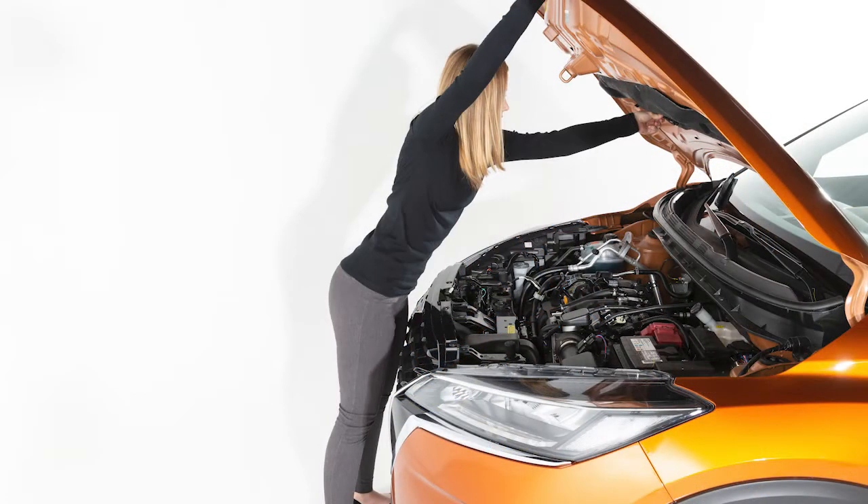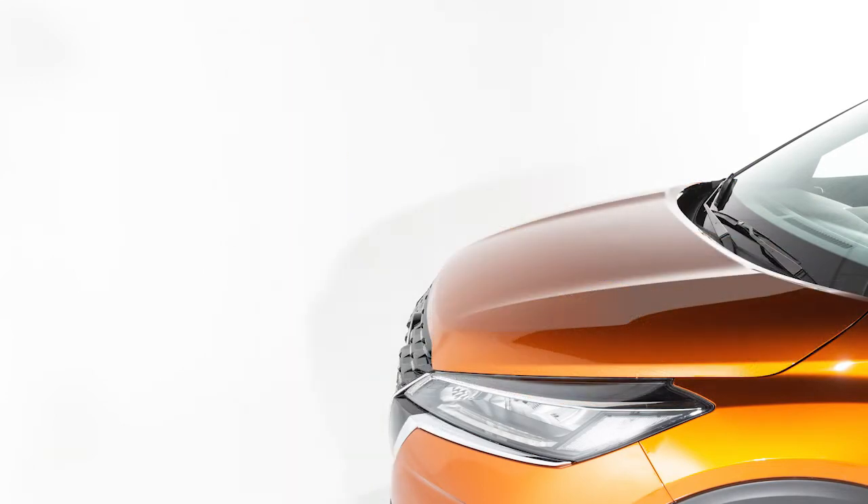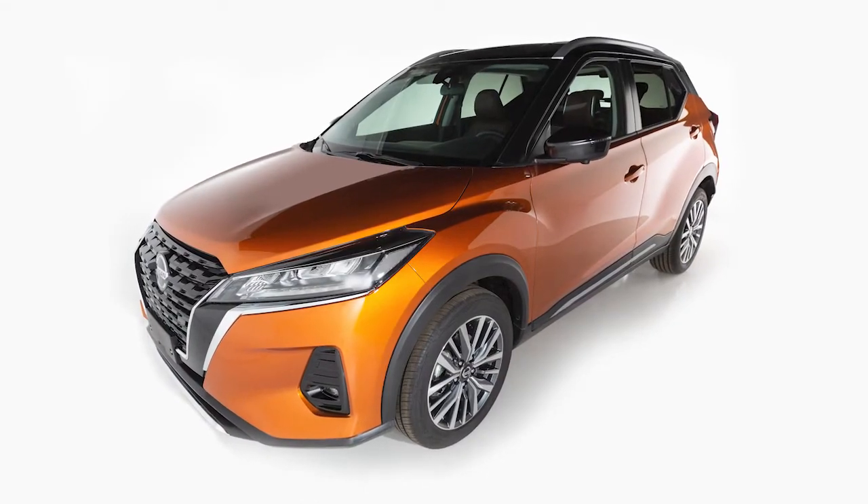To close the hood, slowly lower to approximately 12 inches above the latch and release it. Your hood should lock into place. Before driving, verify that it is latched firmly.